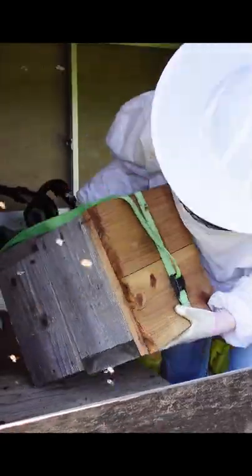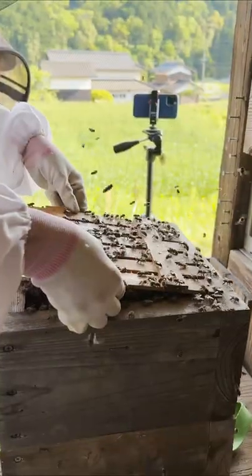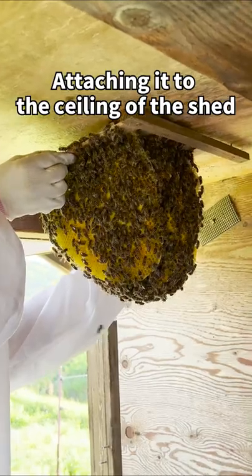I flip the hive upside down and detach the comb attached to the hive walls. I then turn it back over and remove the top board of the hive that has the comb attached to it. Then I attach this to the ceiling of the shed.